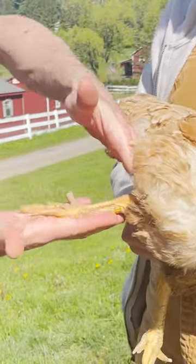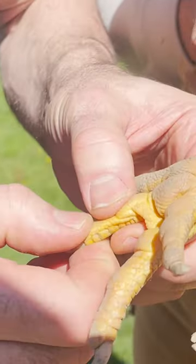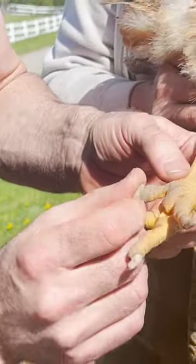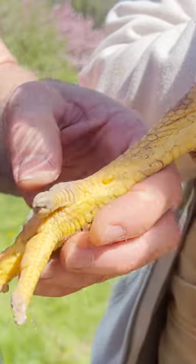Bring that all the way up — a little extension, especially right there at that joint, which is off. Wow, look — now it bends. Just a little arthritis in there. That just cracked.